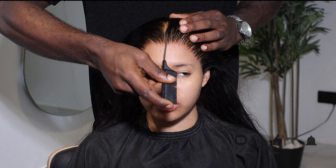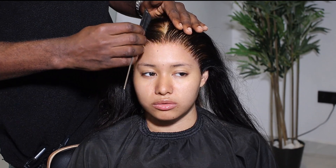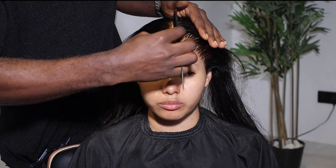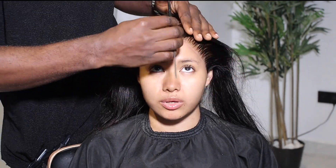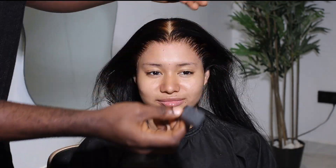For this look I am doing a middle part. Once I do the part I'm going to get the dye pen, get a paper, and then start correcting it. I like to make sure that everything is looking nice before I put any products, so it'll be easier for me to correct if I need to.